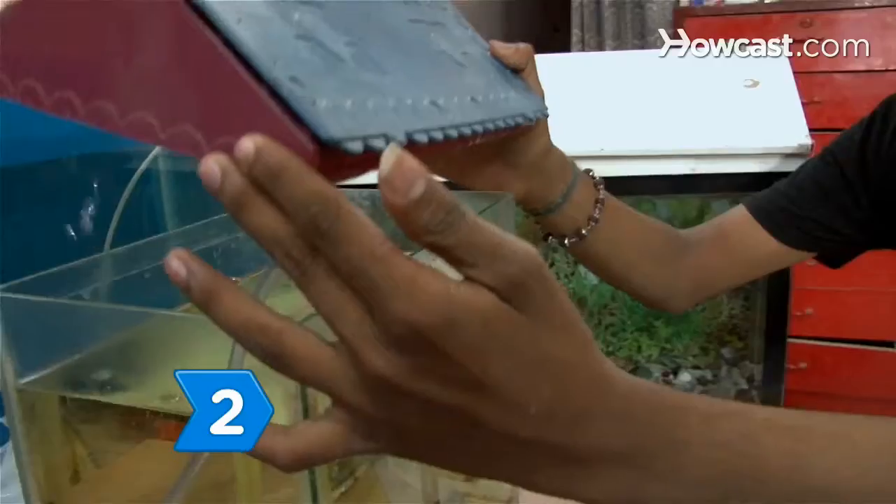Step 2. Place the container in a location where turtles will get 2 to 4 hours of sunlight each day.